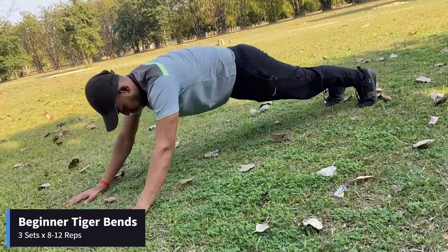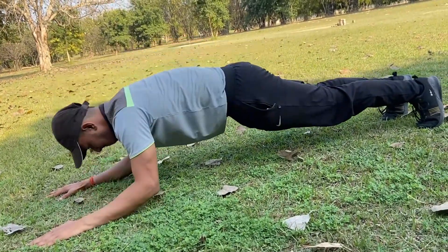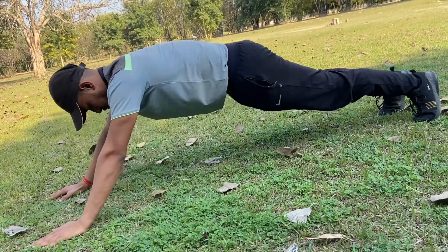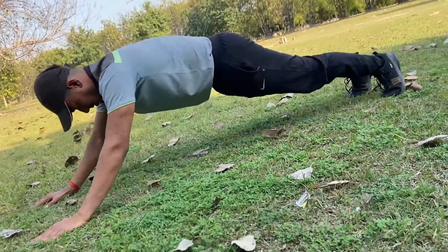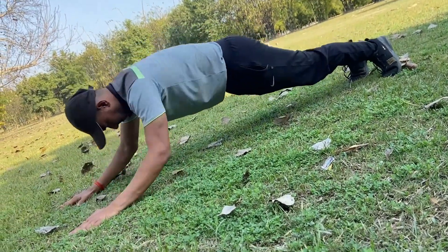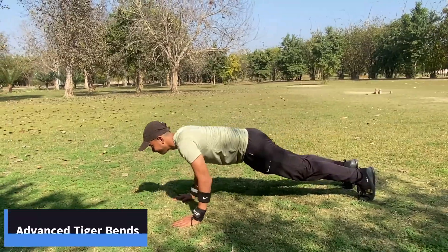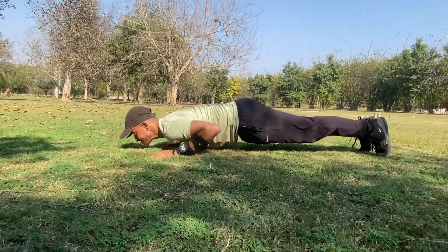For beginners, hands should be placed forward of the shoulder line. This is for intermediate level. You can do either of these two as per your level.